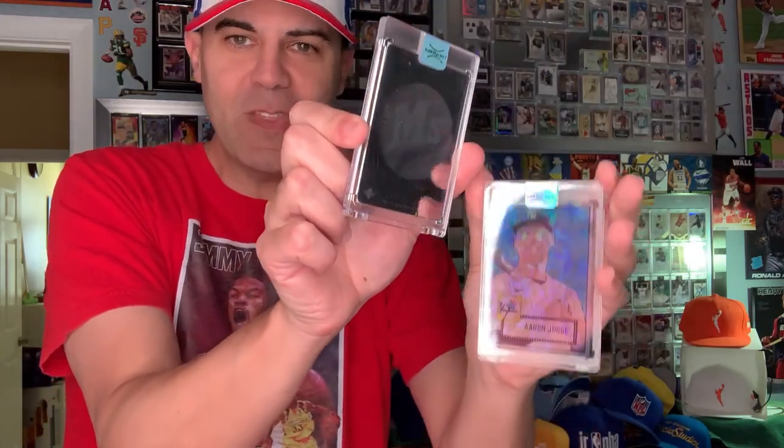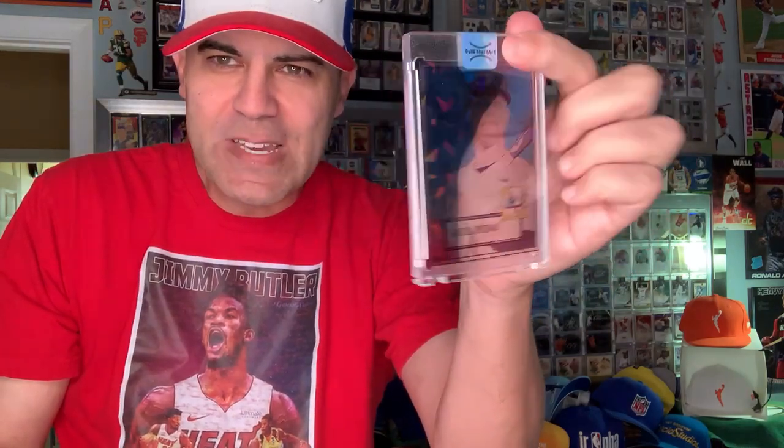This is a Julio Rodriguez hologram that they did with the old Upper Deck sticker on the back. This one is acetate Aaron Judge with cracked ice. They're doing some really cool things — you can see through it.